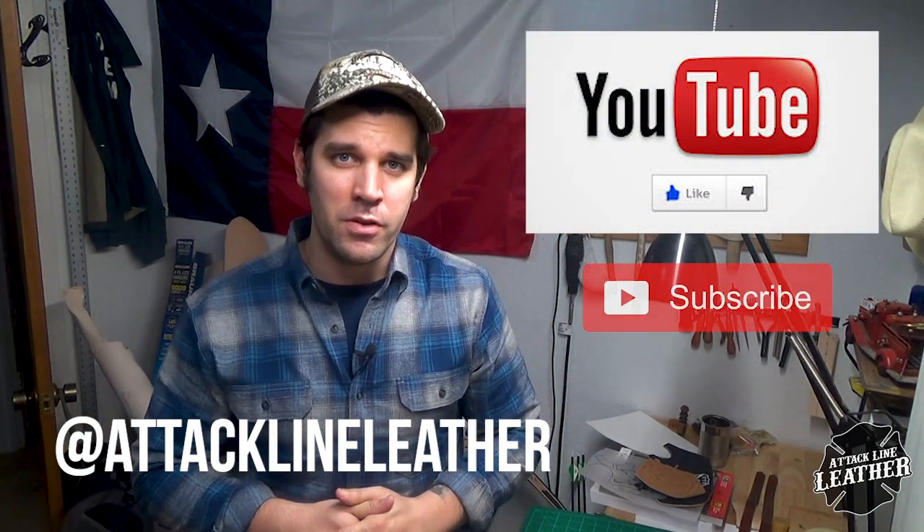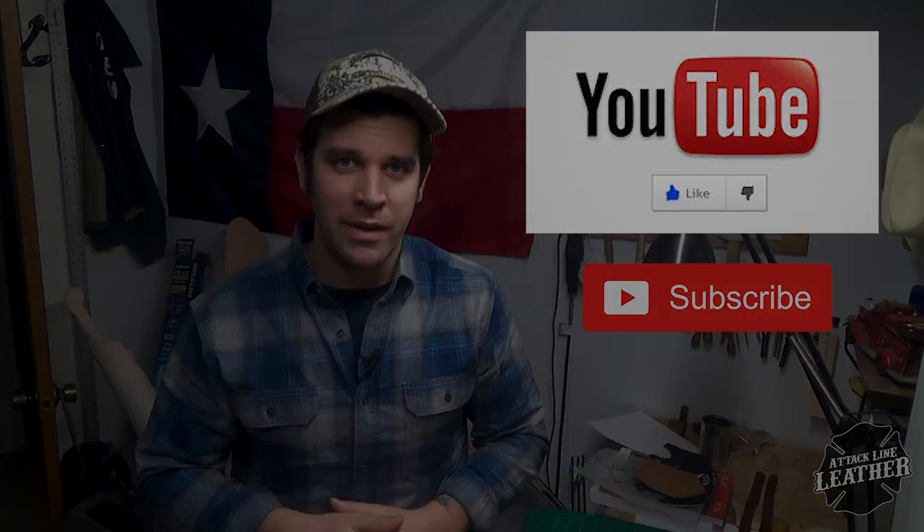Well guys, it's as simple as that. I hope you enjoyed this short little tutorial. If you haven't already, go follow me on Instagram at tacklineleather, and go ahead and like and subscribe. I hope to see you all in the next one. Have a good day.